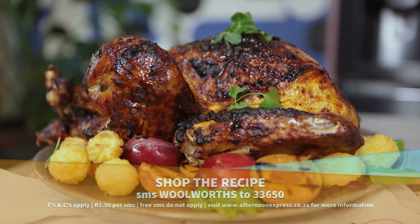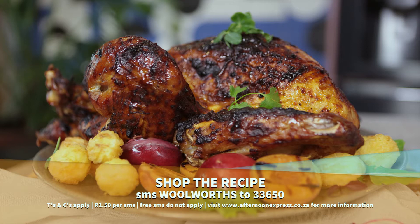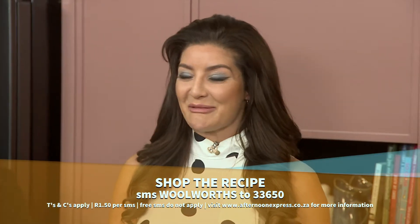To get the recipe, SMS the keyword Woolworths to 33650. SMSes are charged around 50 cents each and free SMSes do not apply.